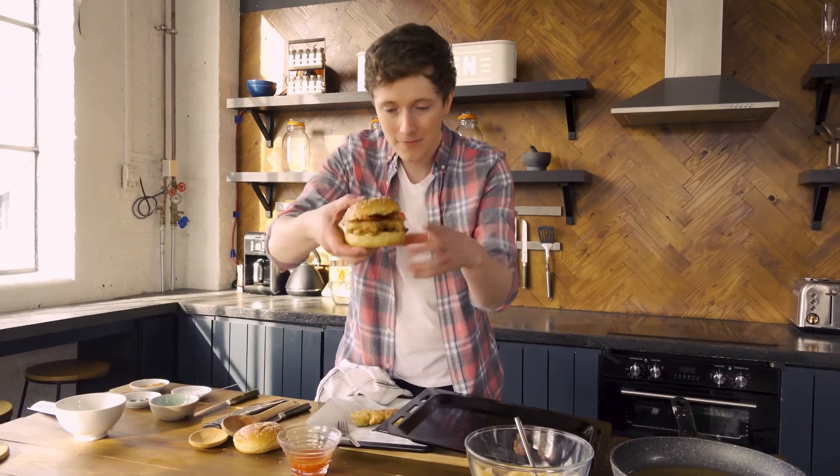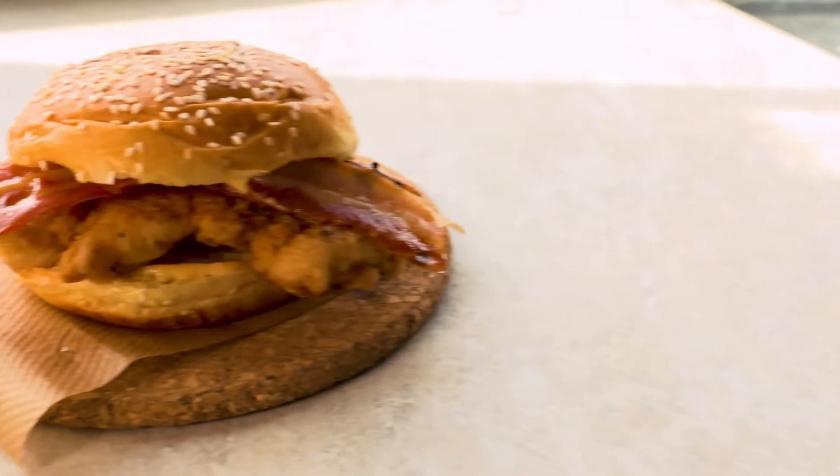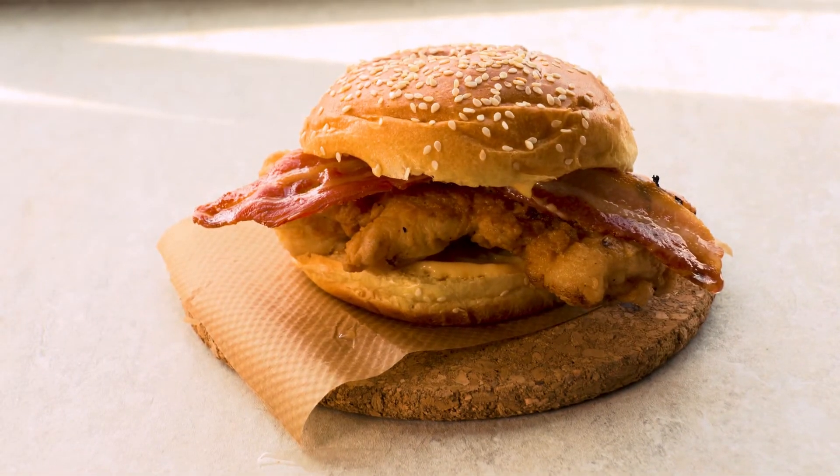There you have Manor Farm buttermilk chicken, smoked bacon, sweet chili mayo — really, really good. It's so simple, it's so delicious, and the only thing left to do is tuck in.